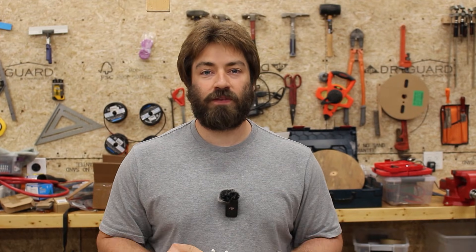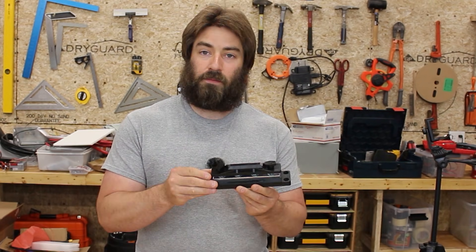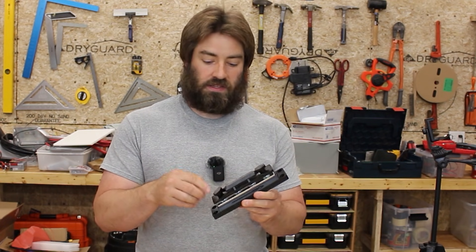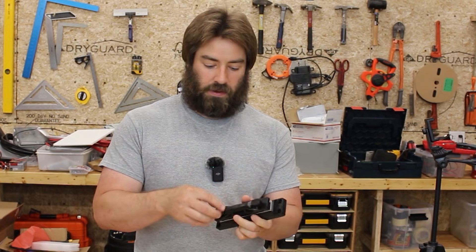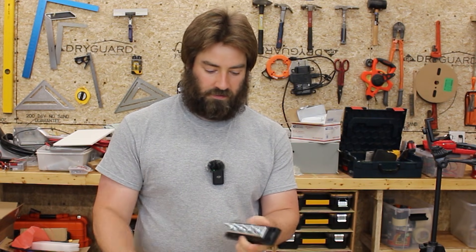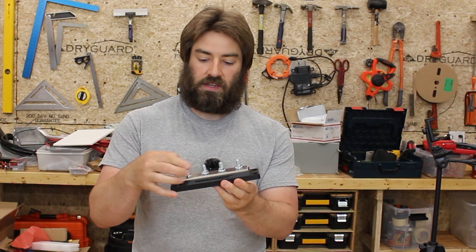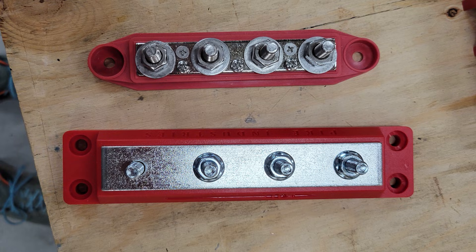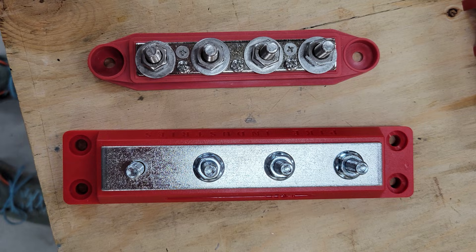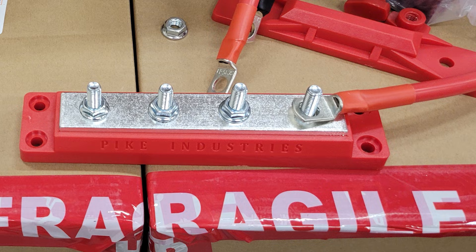I'm going to compare two bus bars in this video — a medium priced one and a really cheap one. I purchased two bus bars from Pike Industries, bought from Amazon. This is not sponsored. They came in a box with little plastic wing nuts that hold the cover on. Take the cover off and you're left with four studs. I bought the one with zinc plated bolts and nuts because it's a bit cheaper, but if you're in a wet environment get the one with stainless steel. I'll leave a link in the description below.